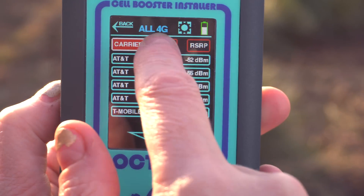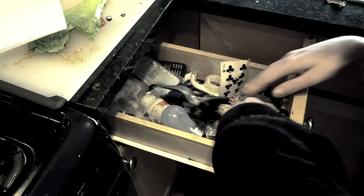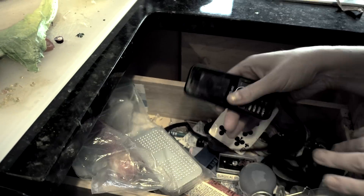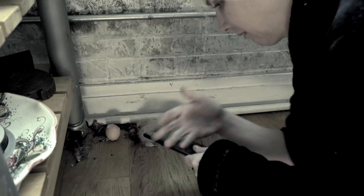Kelly reviews all her choices and sorts by carrier, frequency, and signal strength using a simple, dedicated tool. Shelley pulls out her trusty AT&T phone, followed by a Verizon phone she borrowed from a friend, followed by a T-Mobile phone she found next to a pile of refuse.